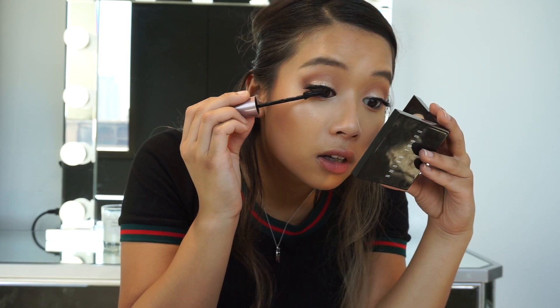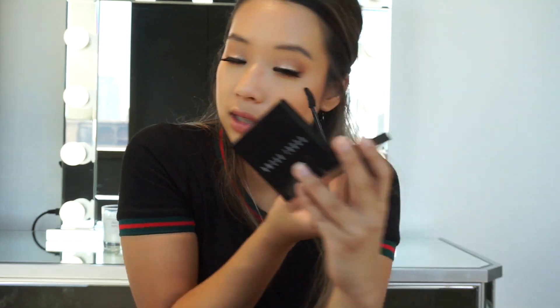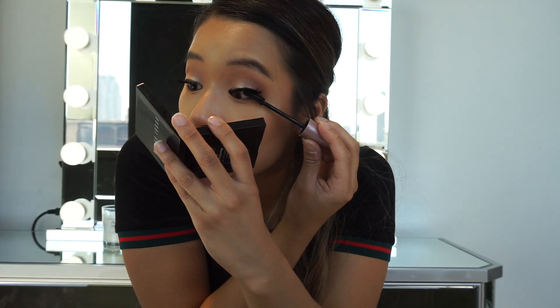That's it for applying the eyelashes. The last thing you want to do is apply some mascara to your false eyelashes to blend them in with your natural lashes, and don't forget to also do your bottom lashes to tie in the look and make it seem balanced.